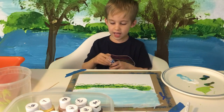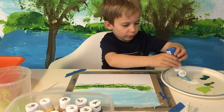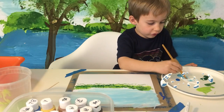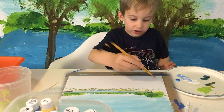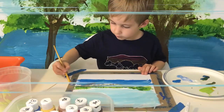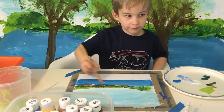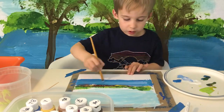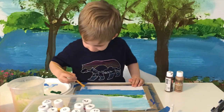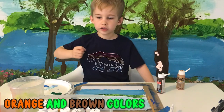Now get your medium blue and squeeze just a little bit into your white and light blue. We're ready to start the water — the river. Get some of that and then just swish it across. See how much it's going to mix together? I'm going to put some green in too.